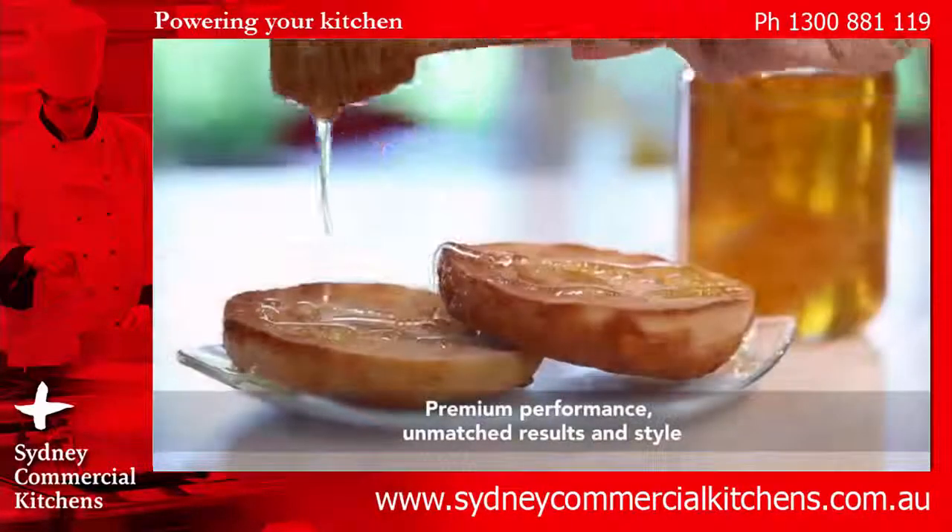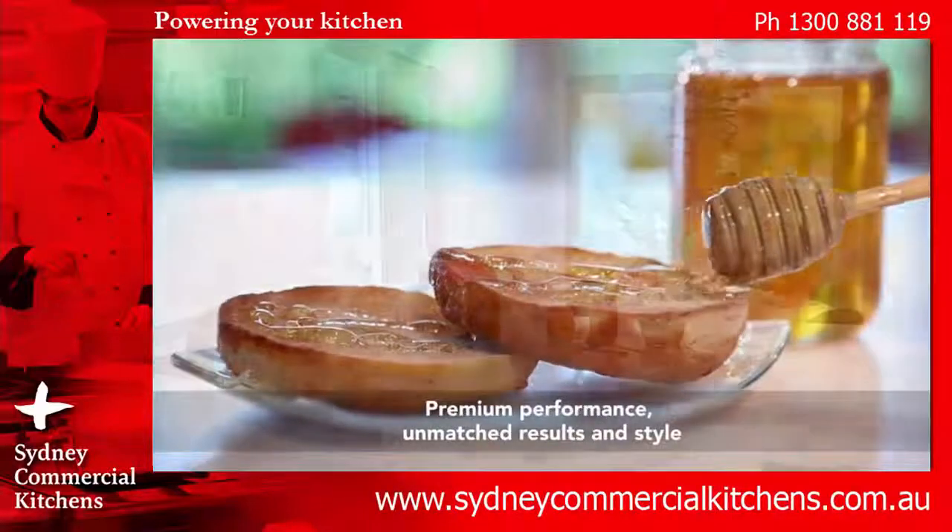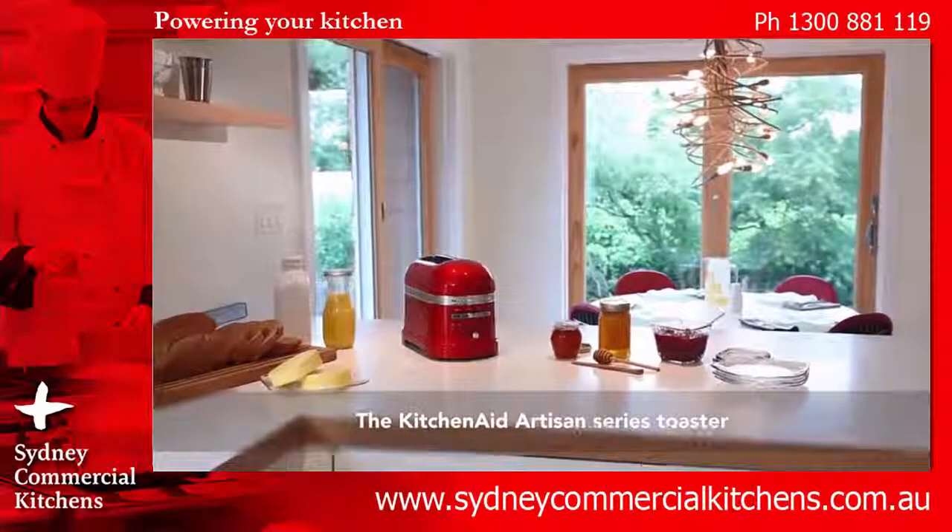Premium performance, bringing unmatched results and style to your kitchen. The KitchenAid Artisan Series Toaster.